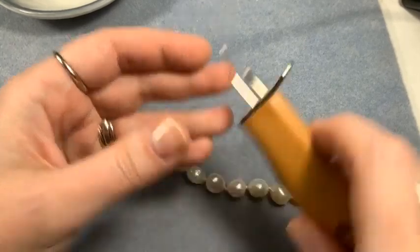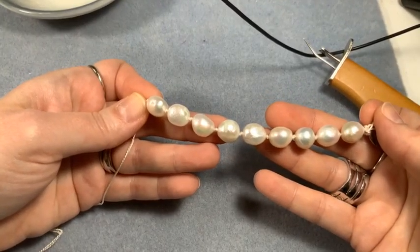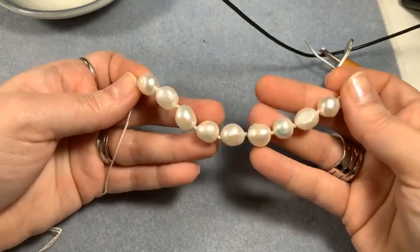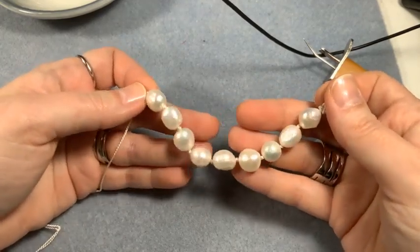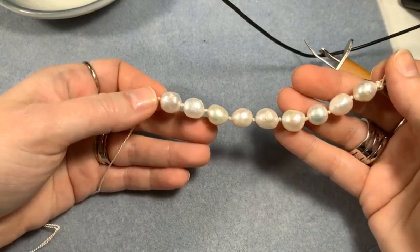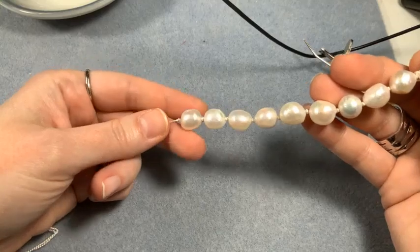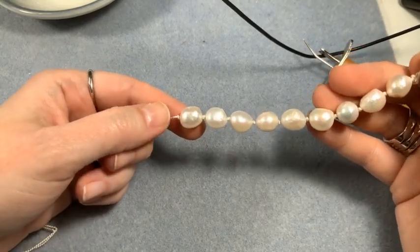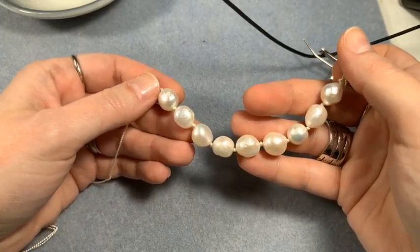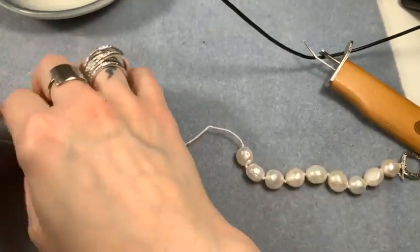And if your thread breaks, you don't lose all your pearls. Exactly - if your thread breaks you've still got secure pearls. You might lose one on the floor, but the rest are going to be secure. These freshwater pearls are all uneven - they all have their own personality because the perfect pearls are the ones nobody can afford. You buy perfect ones one at a time because they're like diamonds - you're going to spend $10,000 on a perfect pearl. That's why we use these freshwater pearls.